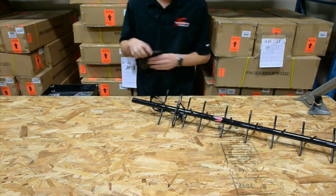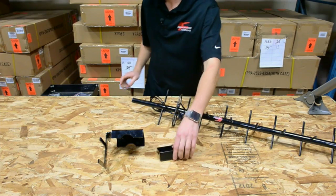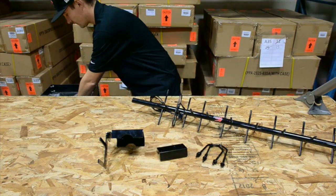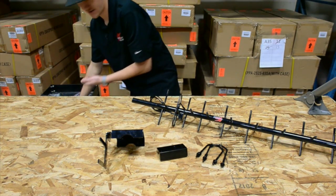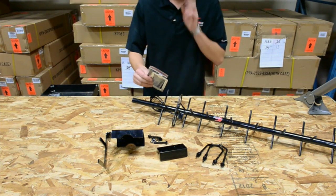In the box you get a mounting bracket, the sleeve for the Yagi, two U-bolts, the mounting hardware for the sleeve which consists of bolts and nuts and washers, and two plates.